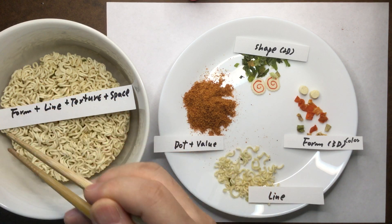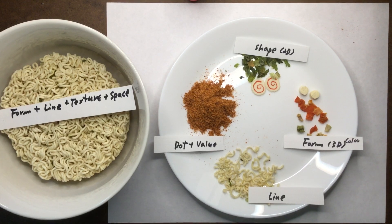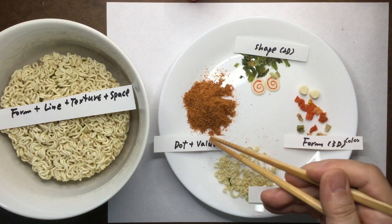And then there's this incredible space, and we're going to start adding these items so we can have our final artwork. So this is my artwork. Again, let's go over: dot, and then those dots putting together created value. And there's a shape.